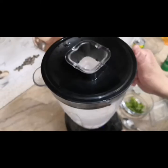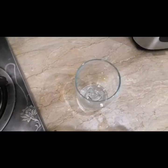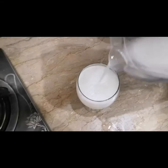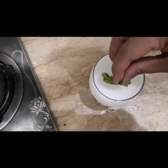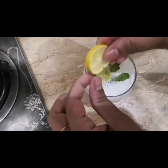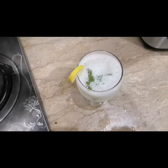Our fresh lemonade — Shikanjbeen — made at home is ready. We will take a glass and pour it in. We will add 2 to 3 mint leaves and 2 lemon slices for garnish. Stir it lightly and our lemonade is ready.